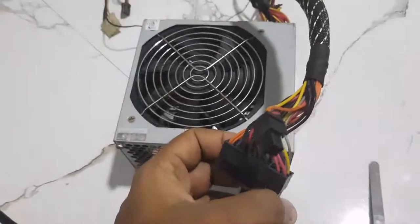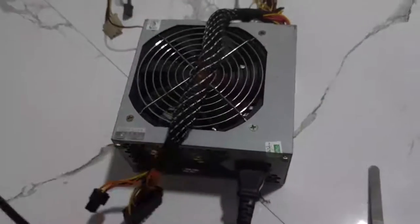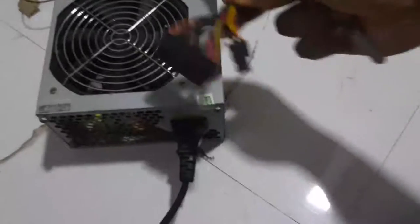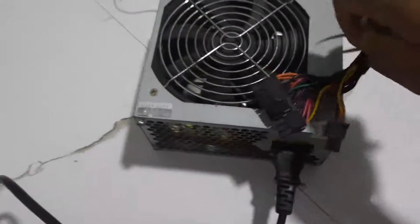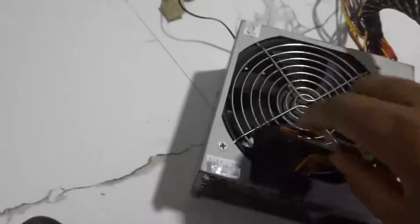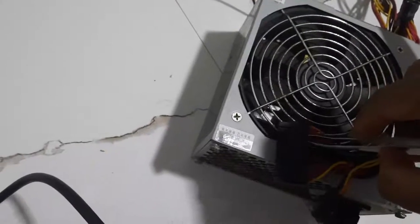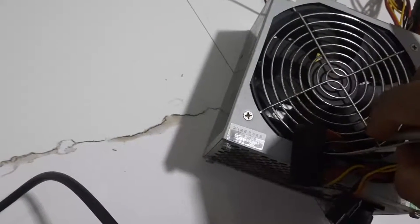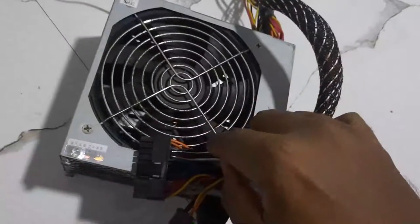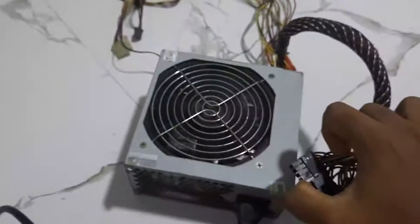I use wireless recharge. To connect, short the green cable and black cable. I will short the wire, short the fan, and short the power supply.